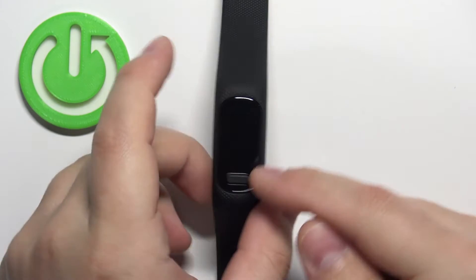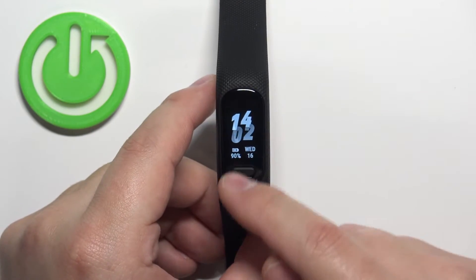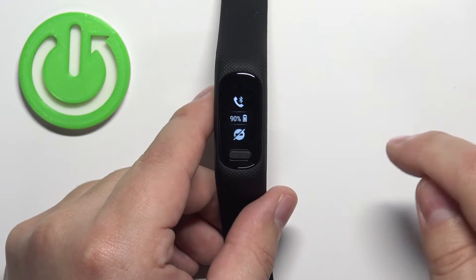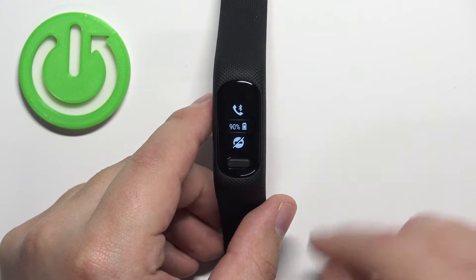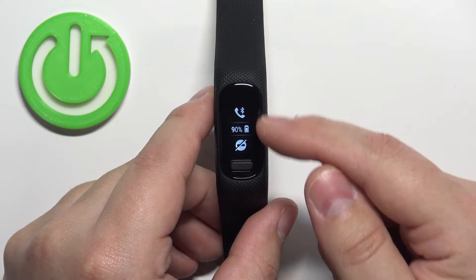Let's wake up the screen by pressing the home button. Once you wake up the screen you should see the home screen, the current watch face, and on it you can swipe right on the screen to open the controls menu. And here we have it — by default we have two icons.